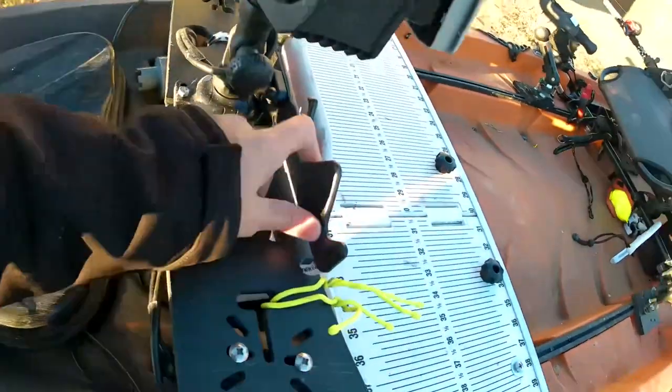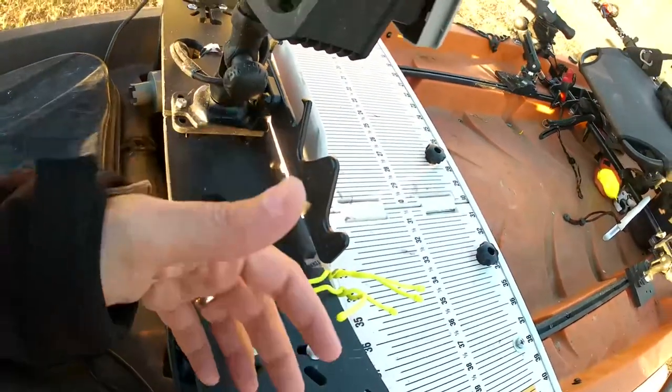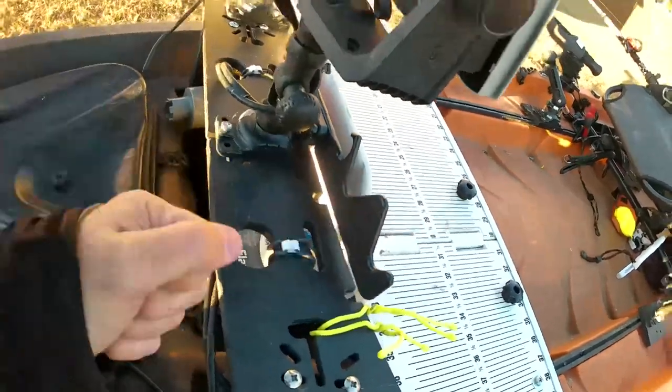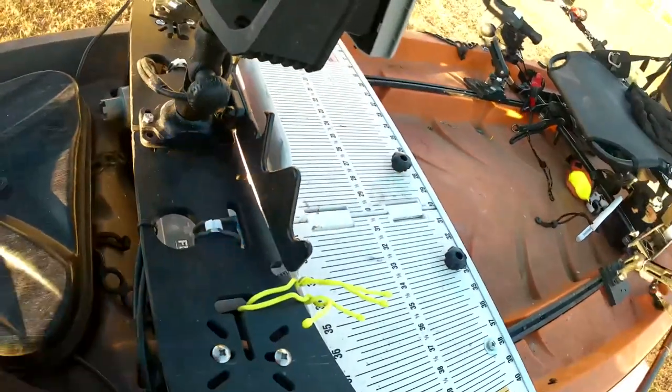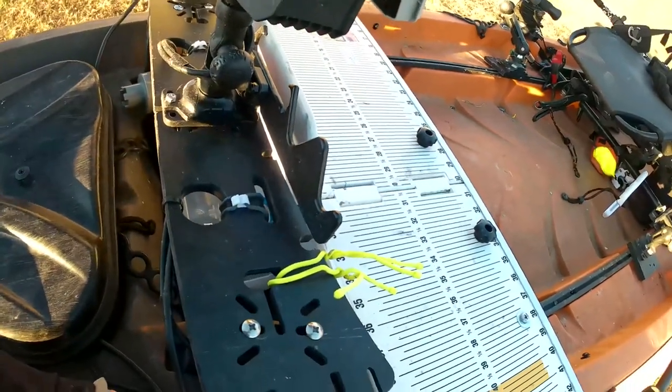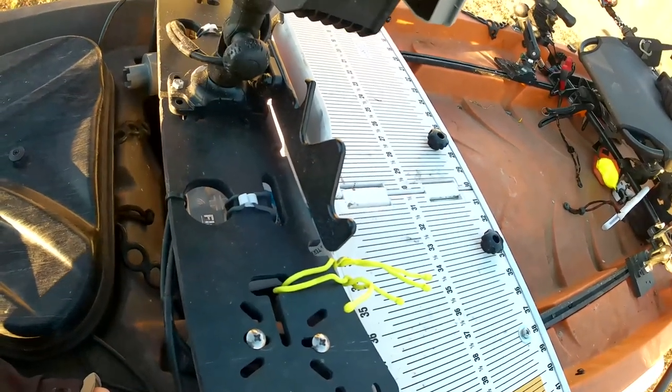Right here I have the Yak Attack Bullwinkle for rod management, anytime I'm changing things out or just need somewhere to set my rod. Before, these things would just slip and slide all over the place and I don't want to be dropping them in the water. It provides a nice space to put your rod without having to worry about it sliding around.